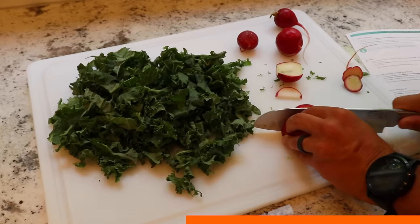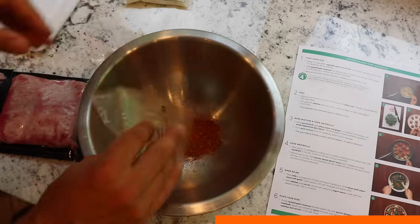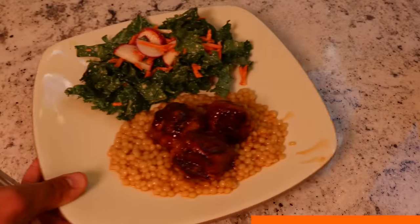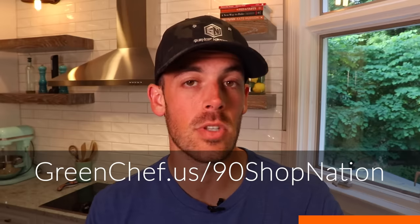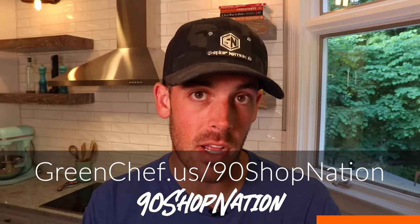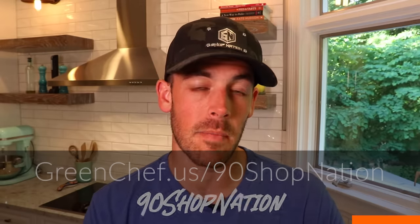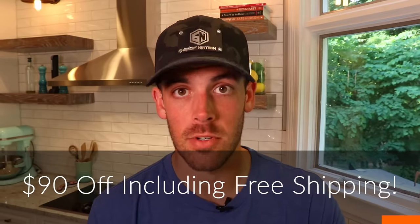What I really like about Green Chef is that when you have a busy schedule like mine, it makes cooking easy with dinner options that work around your schedule, not the other way around. You let Green Chef do the planning, the grocery shopping, and even most of the prep work for you week after week. If that sounds like something you want to try out, go to greenchef.us/90shopnation and use the promo code 90shopnation to get $90 off, including free shipping on your first box. That link will also be in the video description. Thank you, Green Chef, for sponsoring this video.